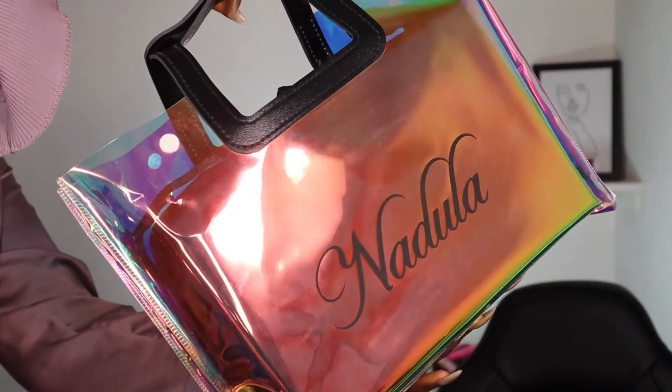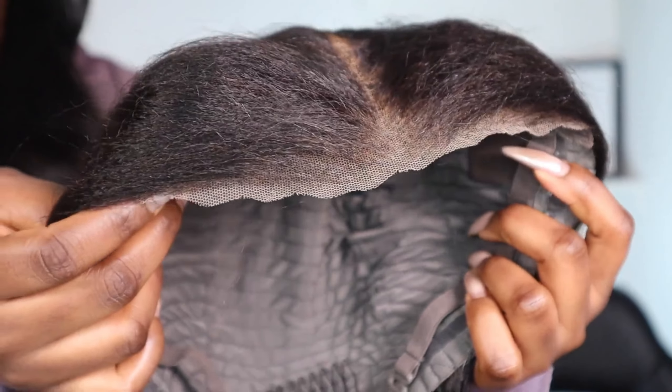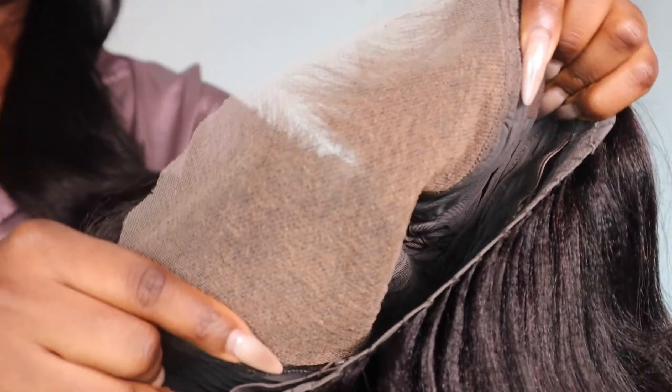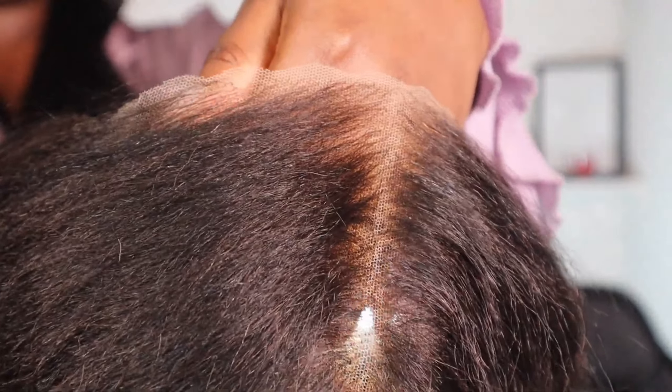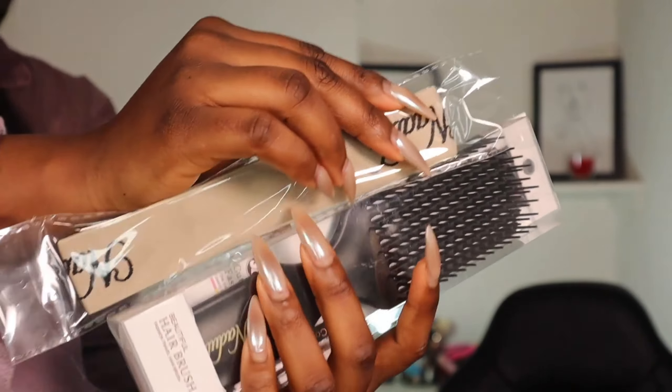Hi guys, welcome back to my channel. Today's wig is from Nadila Hair and I'm working with their pre-everything wig. The wig comes with the lace pre-cut, it comes pre-bleached, and the hairline comes with a natural pre-plucked hairline. So literally this wig is ready for you to install straight out of the box. This is their Yaki Hair Texture and it's a 12 inch bob.